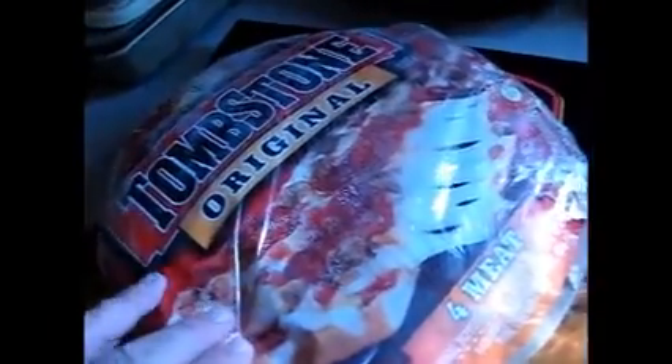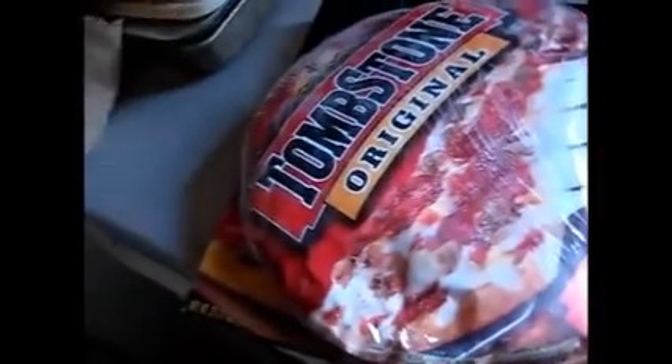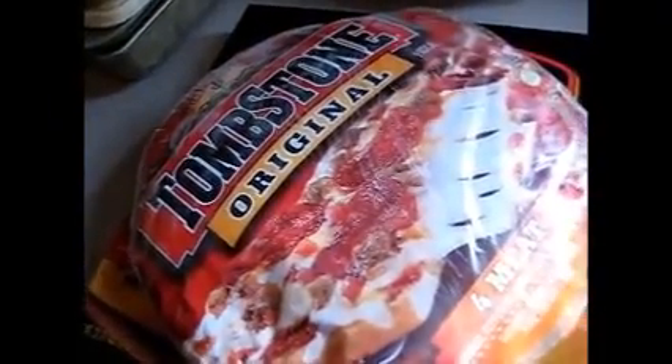Now for my major gripe: Tombstone pizza is a little bigger, but if you look, you can see the Tombstone pizza would fit in the Red Baron box with no problem. One thing I like about Tombstone is the little cardboard backing — it's perfect to cut on. Red Baron, I already know, doesn't have one.